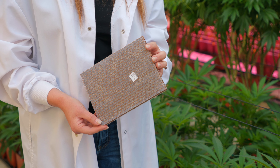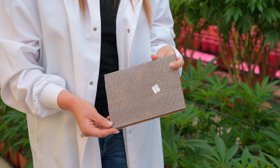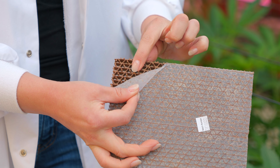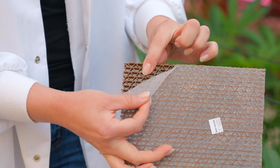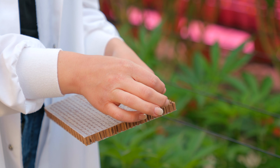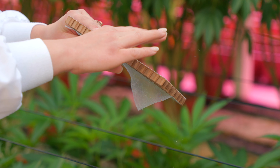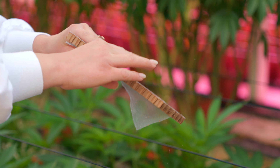Larvae — hex cell frame: Pre-fed lacewing larvae are developing in these cells or rearing frames covered on both sides with organdi material. Release larvae the same day received, no later than the following day, as they are cannibalistic. Peel back one side of the organdi material one inch at a time and knock or tap the larvae out onto the target area.